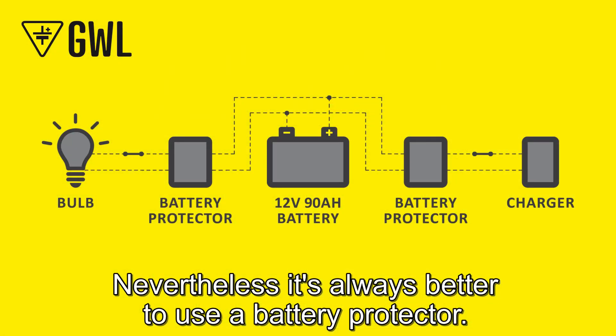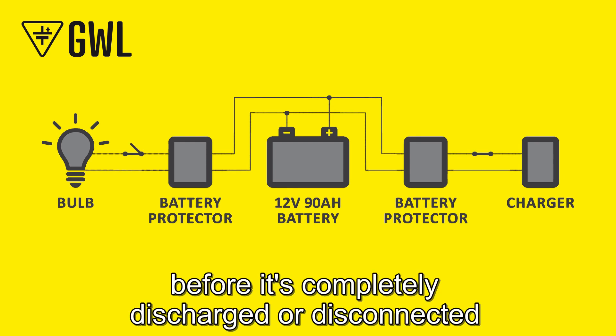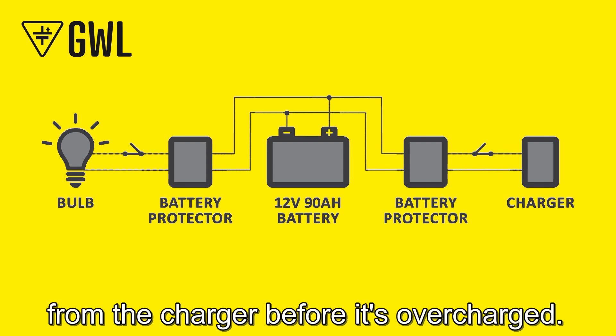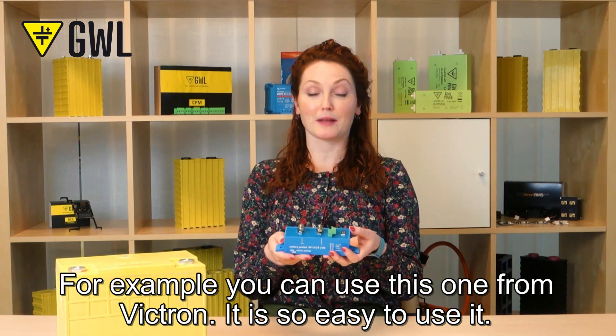Nevertheless, it's always better to use a battery protector. It's important to disconnect the battery from loads before it's completely discharged, or disconnect from the charger before it's overcharged. For example, you can use this one from Victron — it's very easy to use.